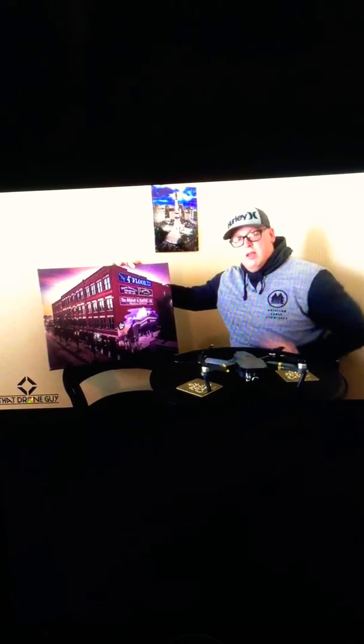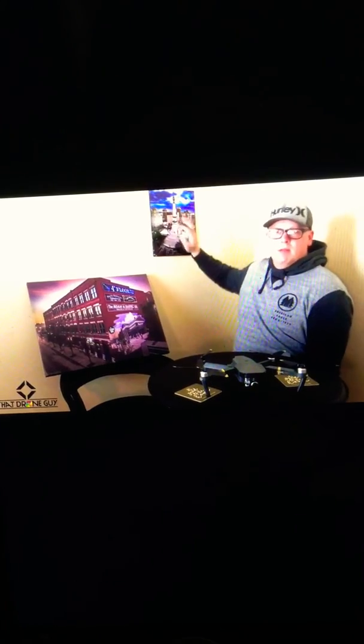A lot of my stuff I have printed on canvas — like this came in today. This was a picture taken by the drone. On canvas, it gives it a really nice artsy look, so that's what we're going for. This is metallic paper that was printed on.